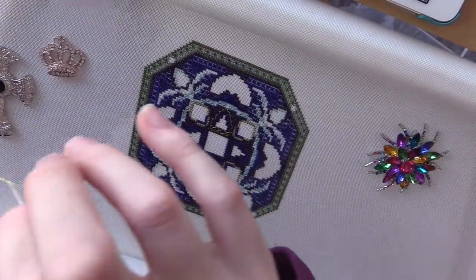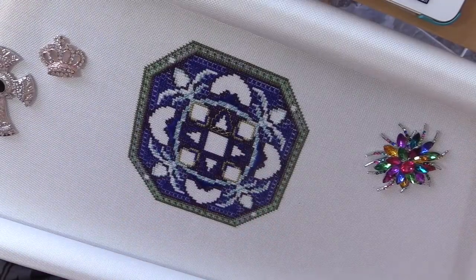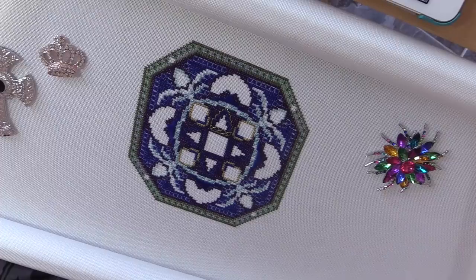There's not enough on there to really do anything worthwhile with, so I might cut the next piece a bit longer so I can get two done.